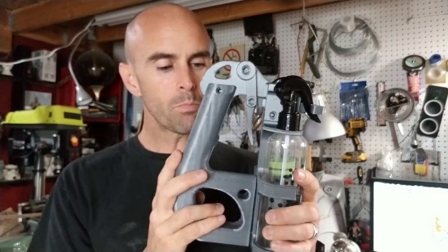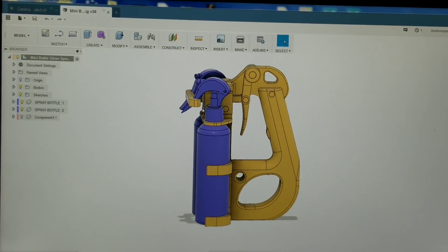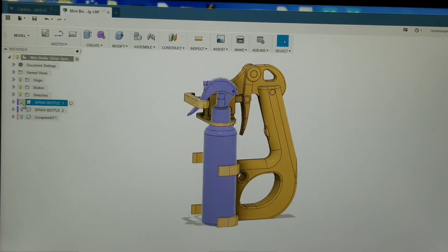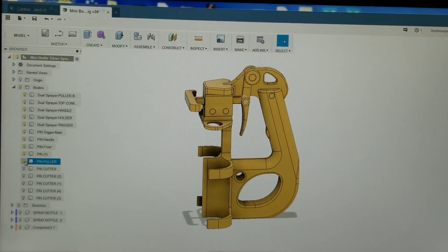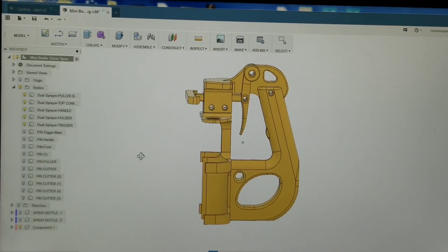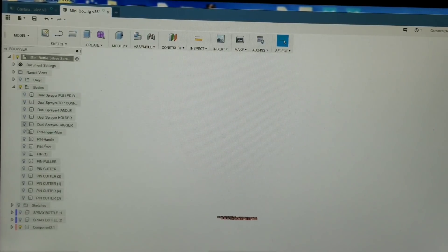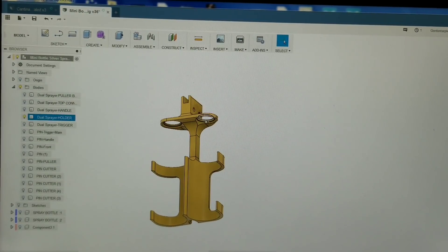I modeled this whole thing in Fusion 360. Here is the 3D model of the sprayer. One of the first things I did was model the actual bottle and turn it into a component. You can turn those off and look at the rig and the different pieces. We've got all these bodies — these are the little pins that hold it together, which I need to make adjustments on. The basic components look like this: we have the holder, which is what holds the bottles, and the bottles pop in through the top.